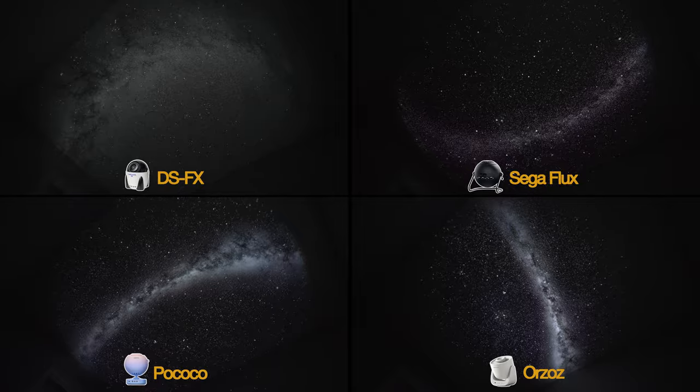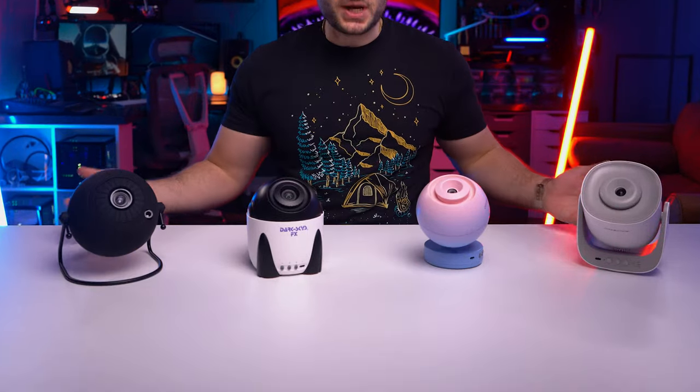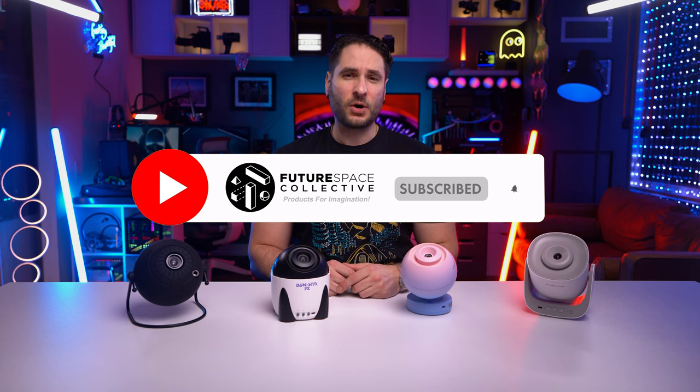What is the best home planetarium galaxy star projector? Feeling overwhelmed by all the options out there? Fear not, as we're going to jump into my results of an in-depth comparison of all the top-rated disc-based galaxy projectors. Prices and deal links are in the description below if you're looking to purchase. If you're new to the channel, this is the Future Space Collective, where we explore the world of products for imagination.